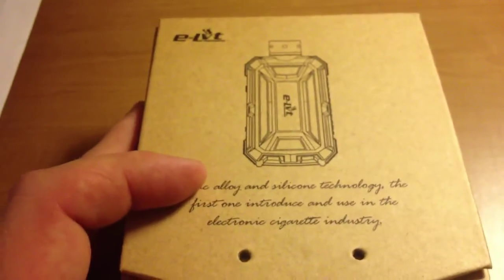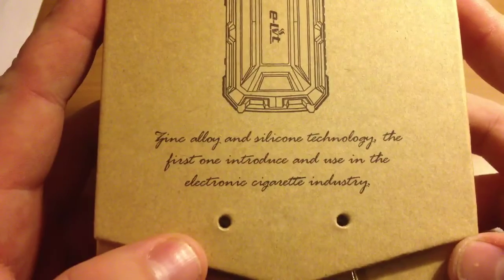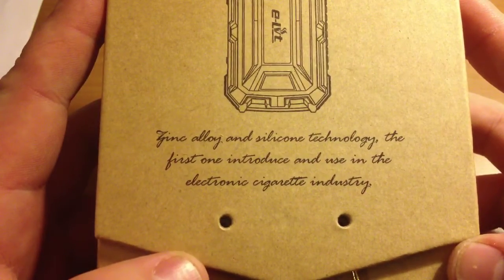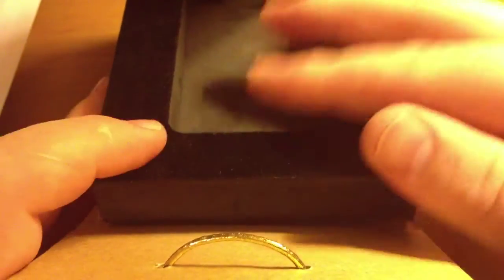Starting with the unboxing — this is the box. The front says 'zinc alloy and silicone technology, the first one introduced and used in the electronic cigarette industry.' Opening it up, there's nice foam padding inside. Underneath the padding is the user's manual. It also comes with a multi-use USB charger that you can use on the mod or on your phone — unfortunately I left it at work.